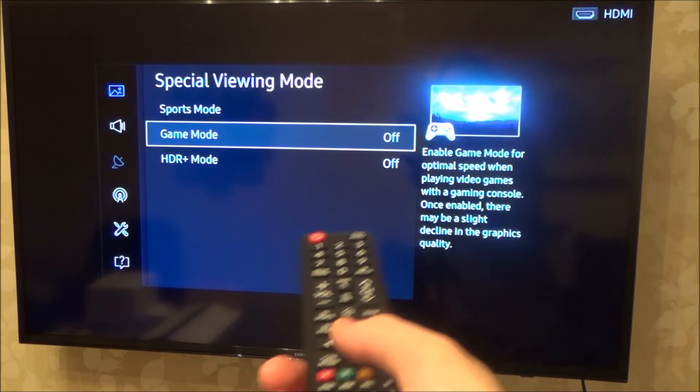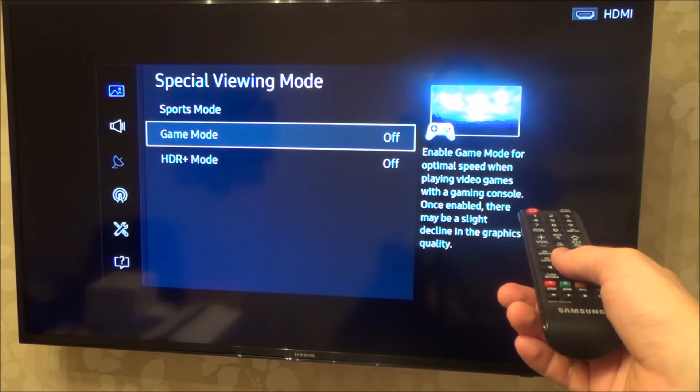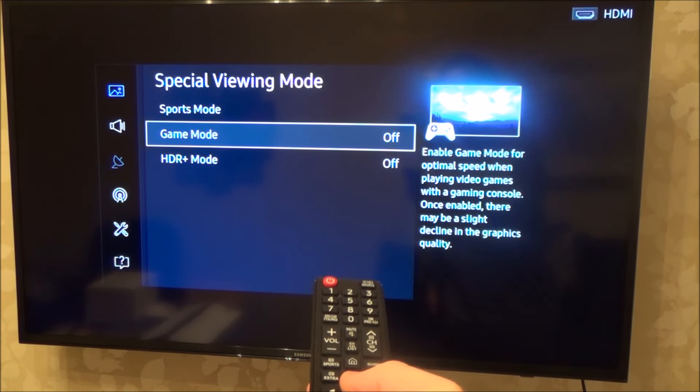Game mode enables optimal speed when playing video games with a gaming console. Once enabled, there may be a slight decline in graphics quality, so the graphics might not be quite as good but it will be more responsive. That's up to you whether you want to enable it or not - I'm going to enable it.